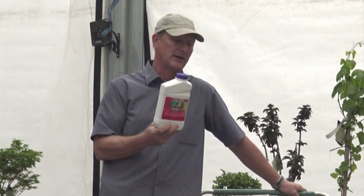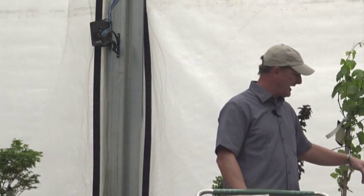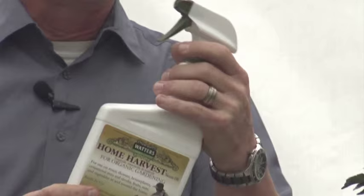Especially on edibles, because you want to keep that organic if you can. You don't want to spray a bunch of chemicals on the apples, pears, peaches, blackberries, and stuff. Other than that, I use Home Harvest — this is neem oil, N-E-E-M. For organic gardeners, neem is a great organic. This does wipe out aphids. This is my first line of defense for everything, especially for my container garden. I'll just spritz that around. You can spray this up to the day of harvest and it's still organic.